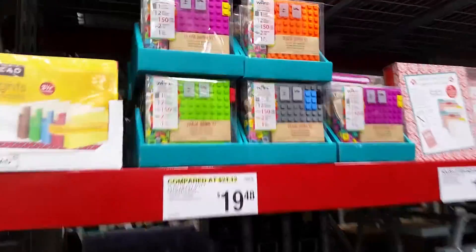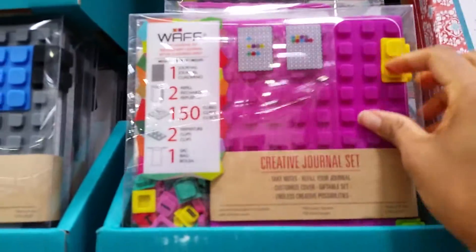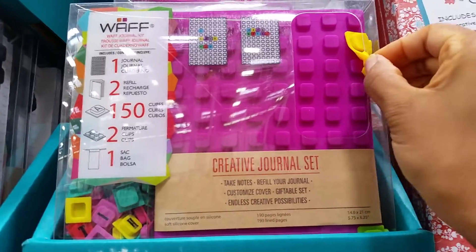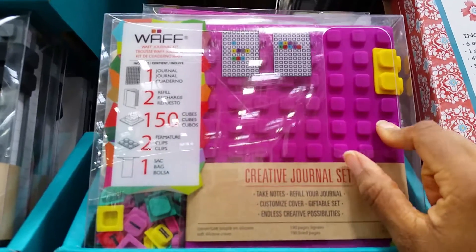And then there's these — these are kind of cool. It's like a journal and I don't know what you do. I guess you put these on here, it's like little Lego things. What is this called? A WAF journal kit.